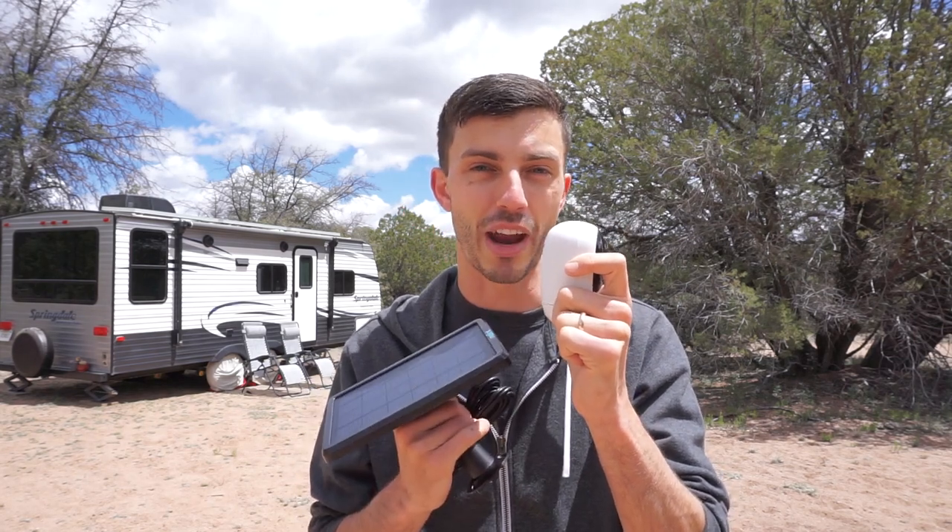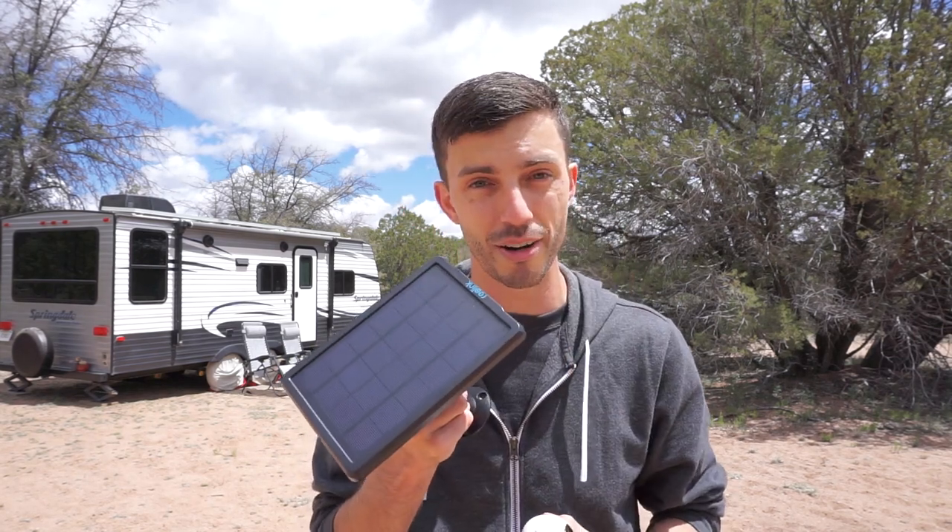Being motion activated also means the battery life is incredibly long — they're in standby mode until they sense motion and then begin recording. The battery on these lasts a really long time, and if you're using one of these Argus 2s for an outdoor application, you can purchase the Reolink solar panel, which means you'll never have to worry about charging the batteries. This little solar panel will keep them topped off indefinitely.